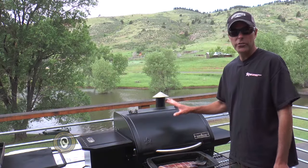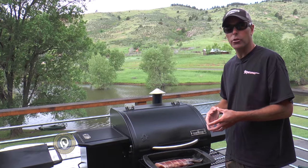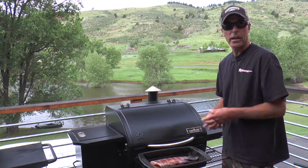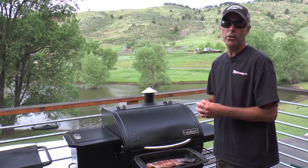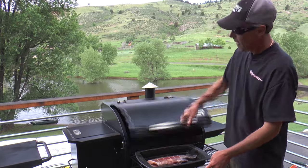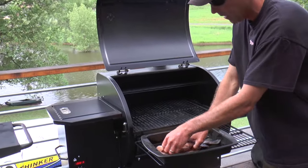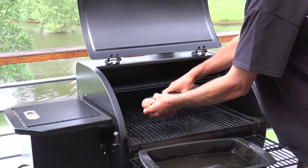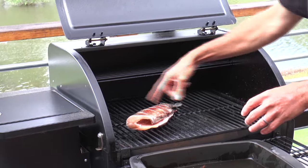The Camp Chef pellet grill is up to temperature — we're hovering about 225 degrees, which is close enough for what we're doing. I took the fish that we brined last night, took it out of the brine, and rinsed it with ice-cold clear water just to get the excess brine off. Now we're gonna go ahead and put it in the smoker. I'm gonna put the fish on an angle so that my slits aren't perfectly parallel with the bars.